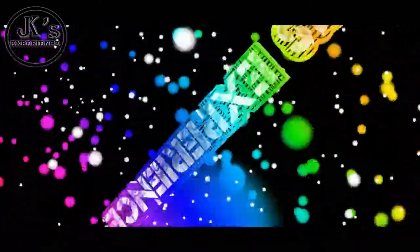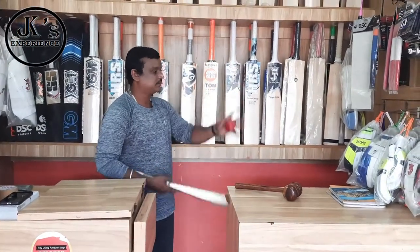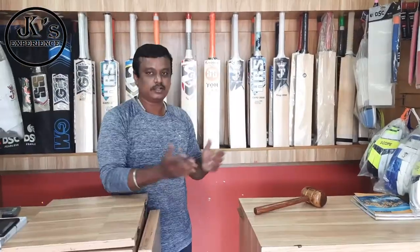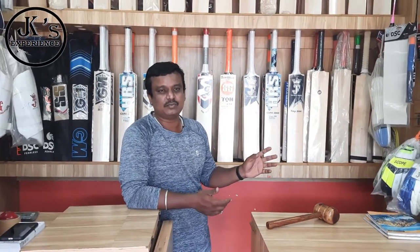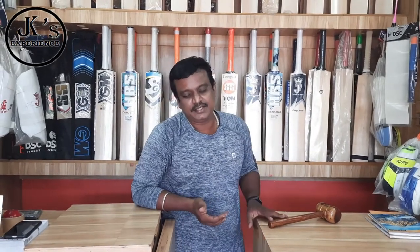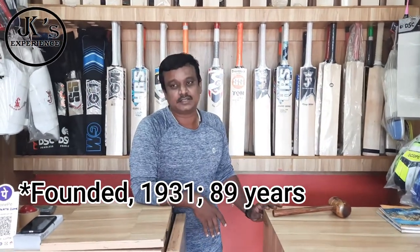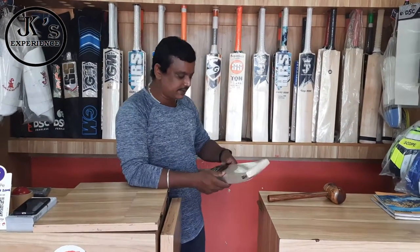I'm going to move on to my mind. My name is S.G. I think it's about 89 years, but I'm not sure. This is the RST Select Abindo bat.